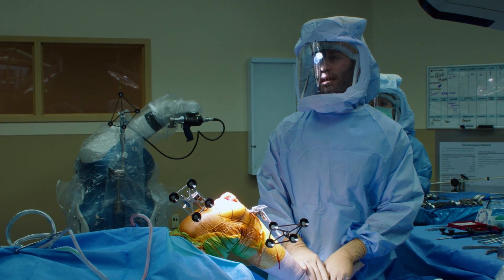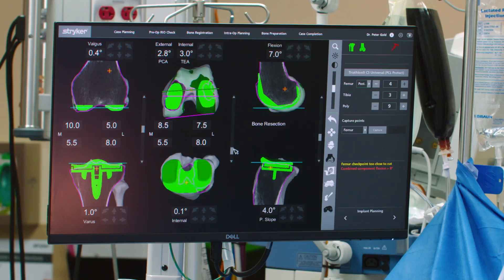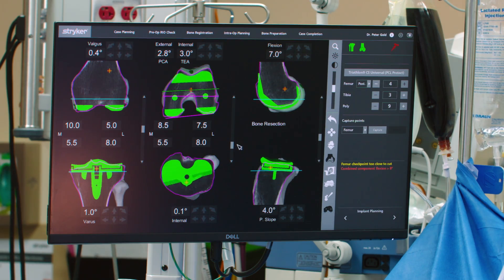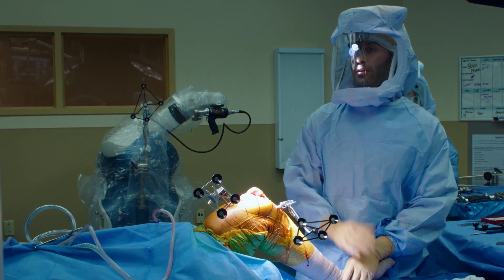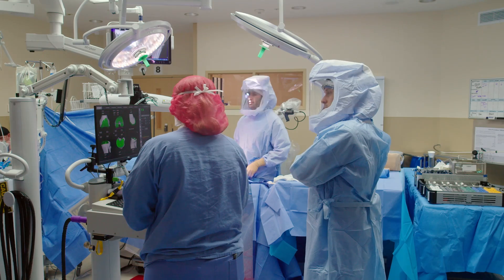The last thing we do before making cuts is go back to the original planning screen and make sure the position of the implants are exactly where we want. We'll scroll through the middle screen, look at where the kneecap sits, move it slightly, and scroll through to make sure it fits on the bone on all sides. It looks good, so we're ready to go ahead and cut.